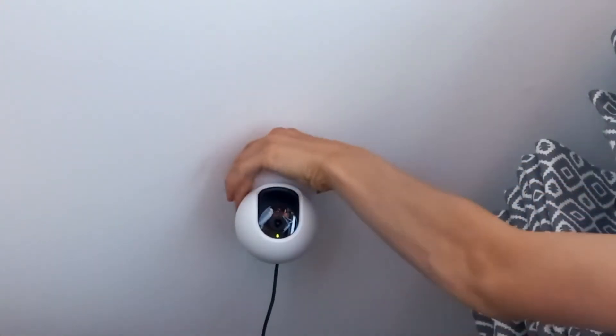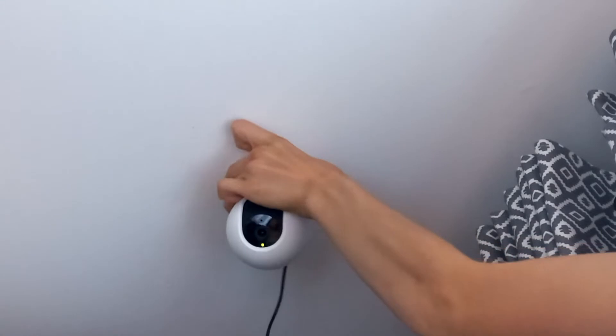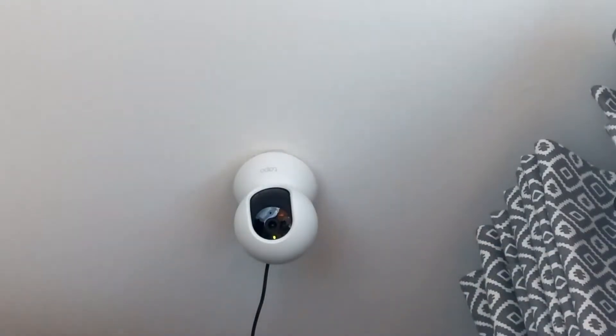This is the ceiling or wall mount. It's very easy to take off and put back on — it's held in by two screws and it's held up very well. It's never fallen off or anything like that, and it's obviously very easy to install and very easy to remove if you need to.